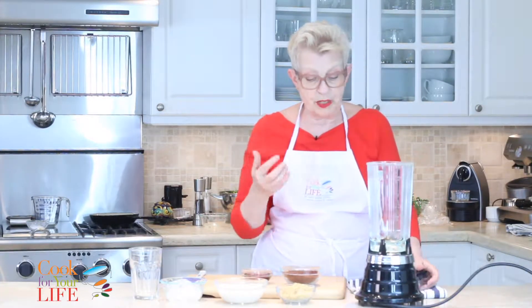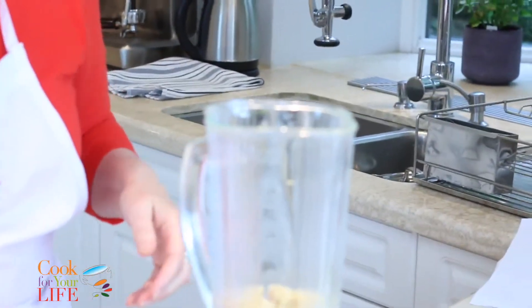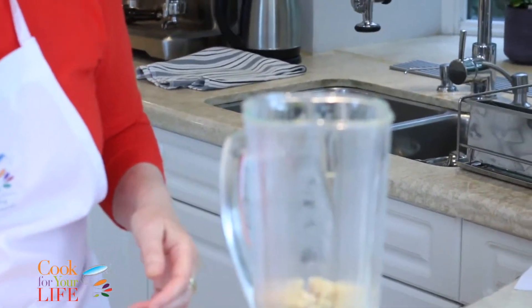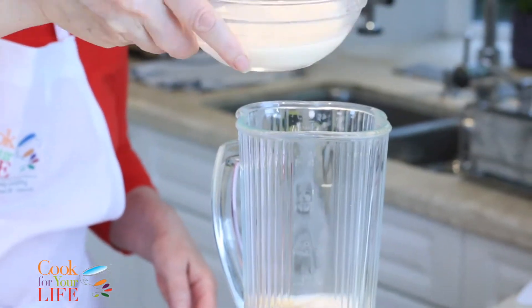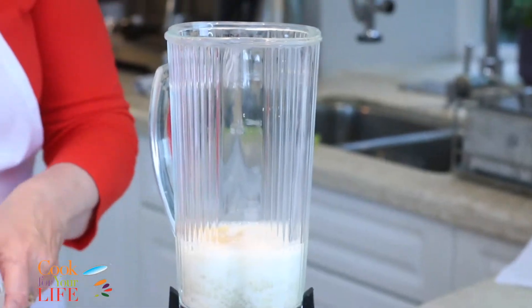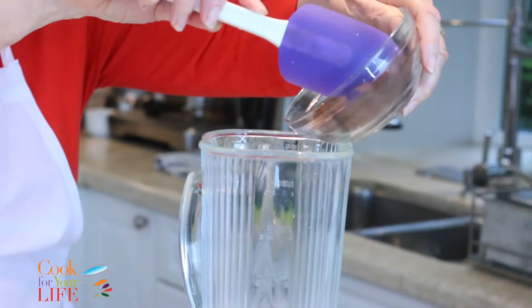It couldn't be easier. I'm going to put in the quinoa, which is left over from something I cooked earlier on. Then the almond milk — about half of it — and I'm going to put the chocolate in now, because this is a very fine powder and I don't want to end up breathing it in.